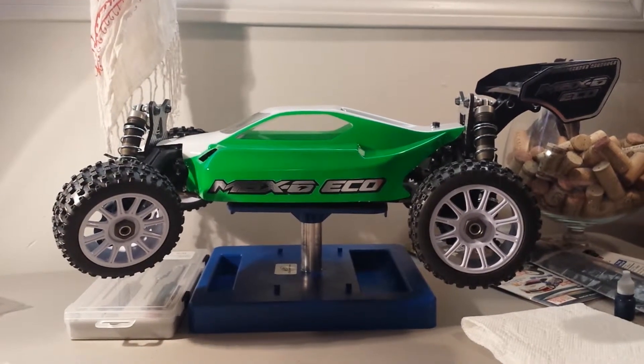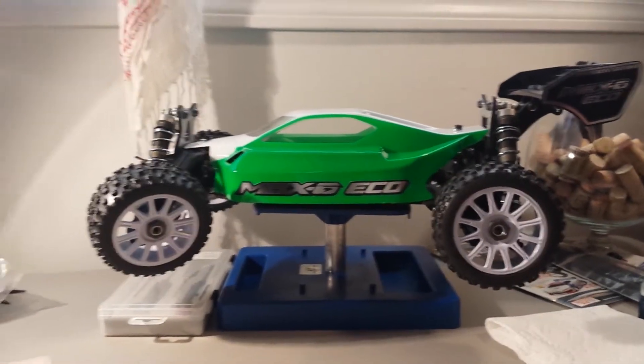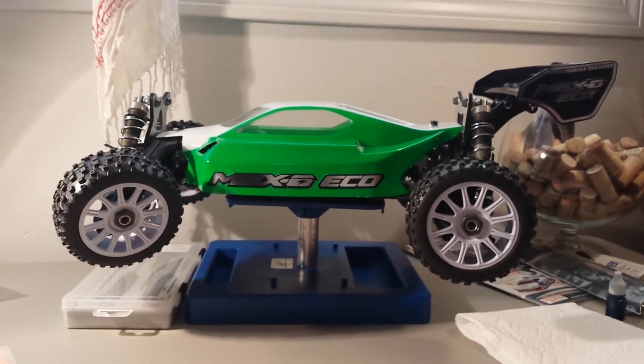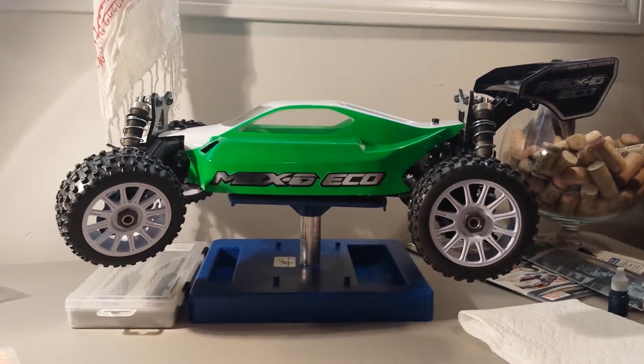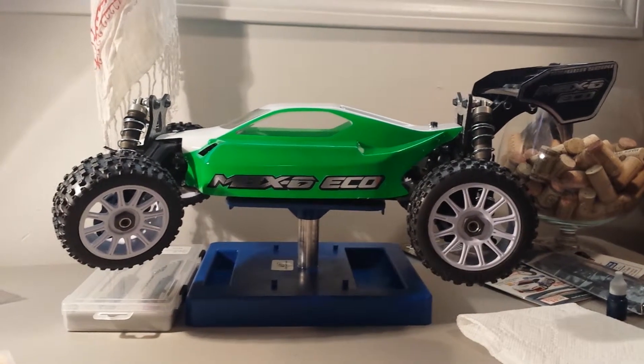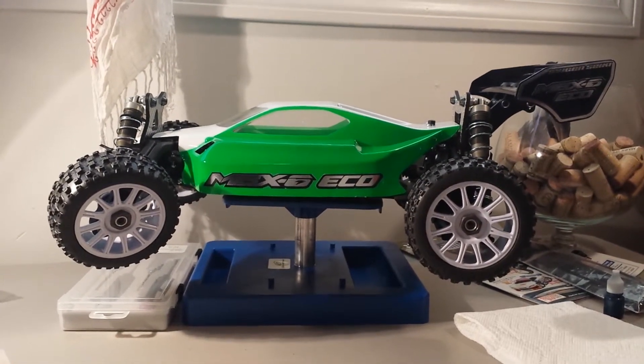Hey, what's up YouTube? I have a new project here. I've had this MBX6 Eco Roller for probably almost a year now. When I picked it up, I threw the wheels and tires on it and painted the shell, but I don't have any internals in it yet — no electronics.